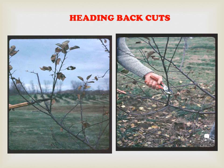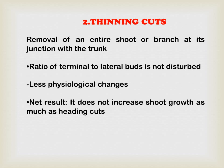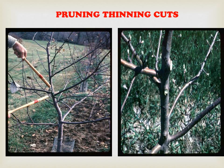There are two types of cuts. The first is the heading back cut — just cutting the apical portion. The second is the thinning cut, which is the removal of entire shoots or a branch at its junction with the trunk. In this case the ratio of terminal to lateral buds is not disturbed, there are less physical changes, and it does not increase shoot growth as much as heading cuts do.